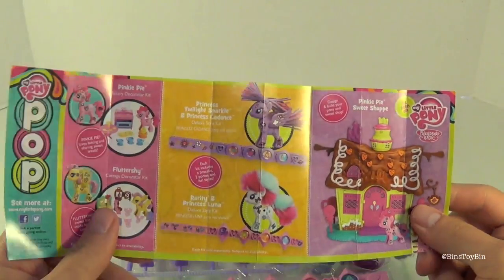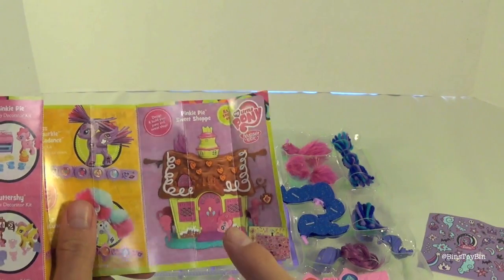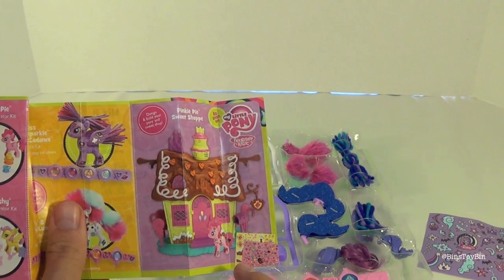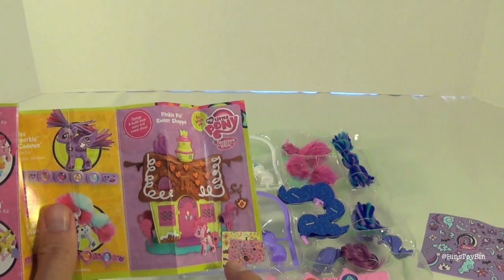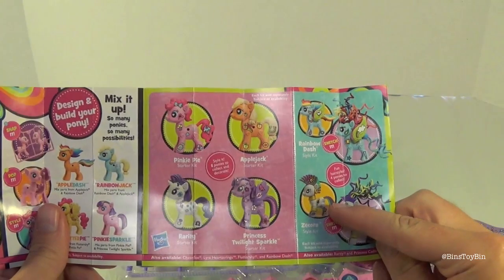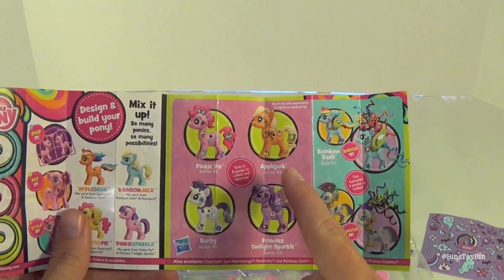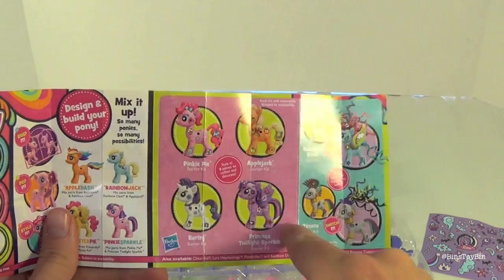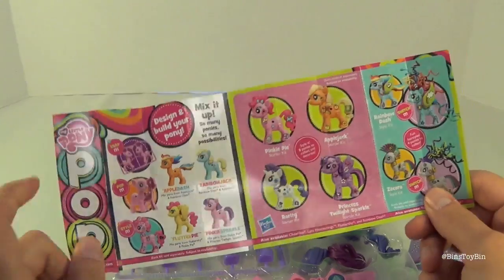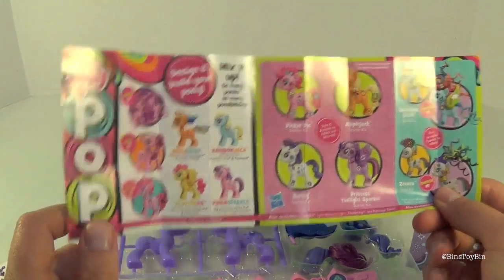I wanted to do that one first but Ben said we should wait. We also have the big Pinkie Pie Sweet Shop to review — Tori Reviews for you, Sarah just did a review of this, but we're going to have a review coming up too, so stay tuned. We also have Zecora and Rainbow Dash. The only starter set we bought was Applejack, because we have Pinkie, Rarity, and Twilight in other sets.